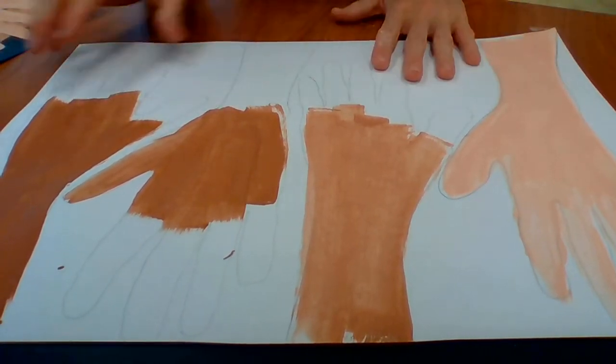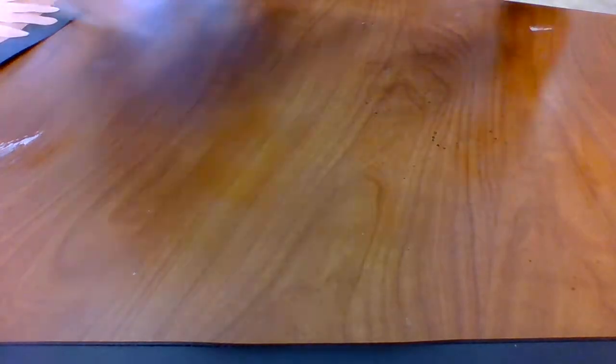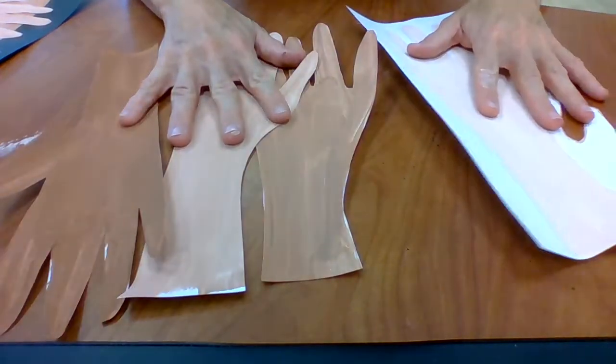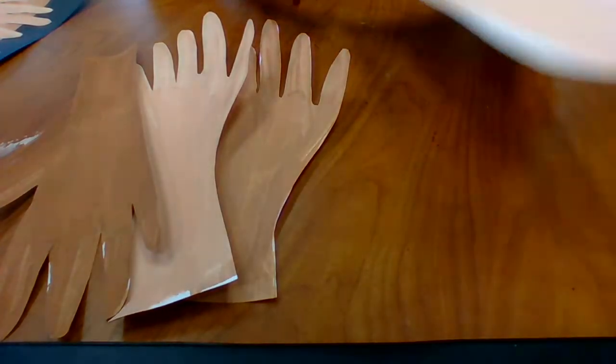I'm going to push the wet one aside since it needs to dry. I already have one that's ready, and I've even started to cut it out, but I did leave one piece still together to show you a little trick when cutting.